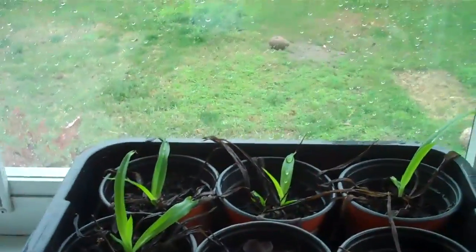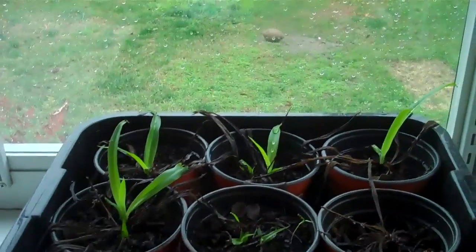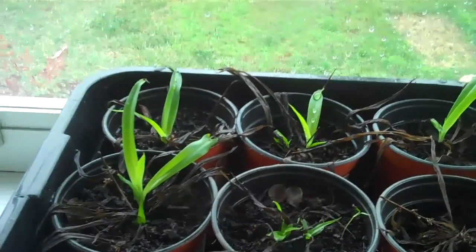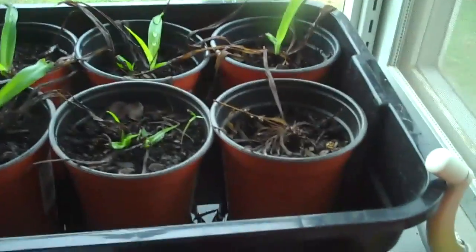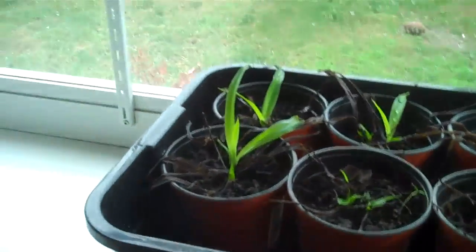I'm rehabilitating some spider plants that I left out in the frost. See, that one ain't gonna live, but those ones are coming back. I don't know, maybe that one will live. I'm just trying to rehabilitate them — I left them out in a frost.